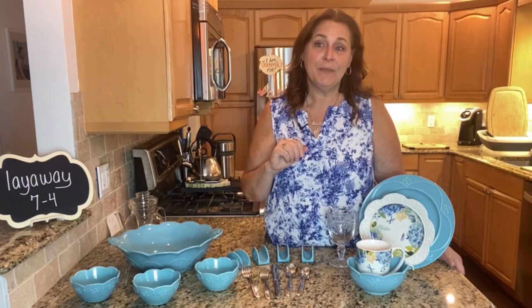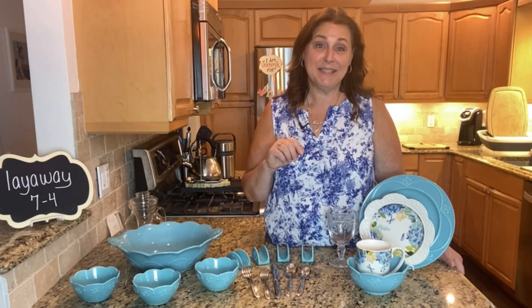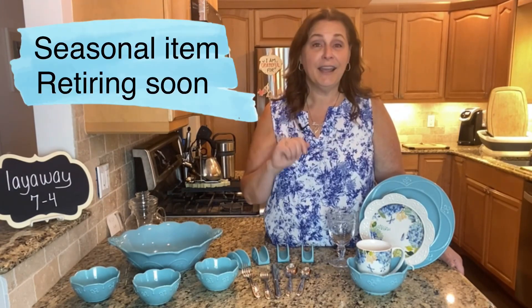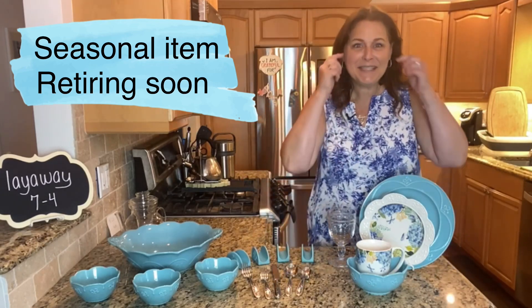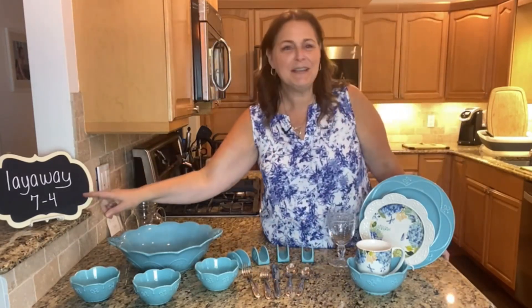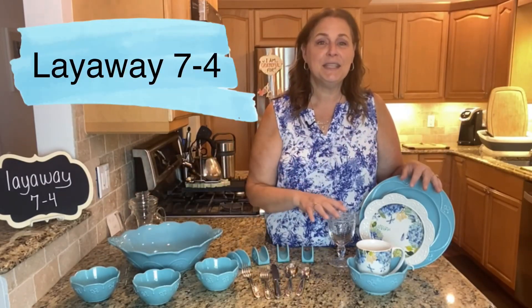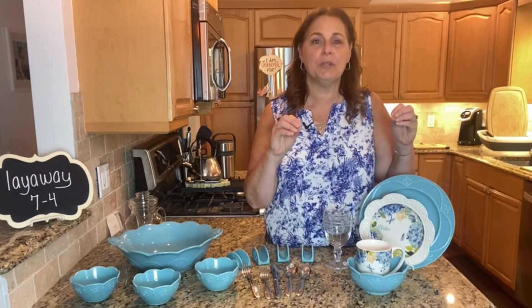Now this is a seasonal item and the season is coming to an end, so this is the last time you're going to be able to grab this set and I highly recommend that you do. So I put a little set together for you — this is number 7.4 — and it's going to include everything that you see here to set a gorgeous table.